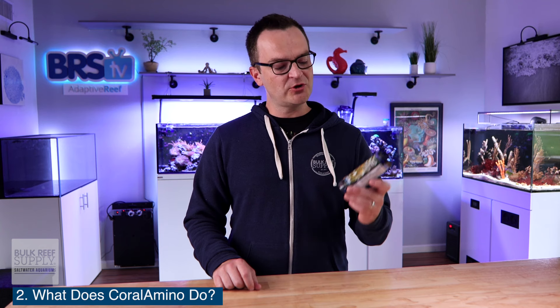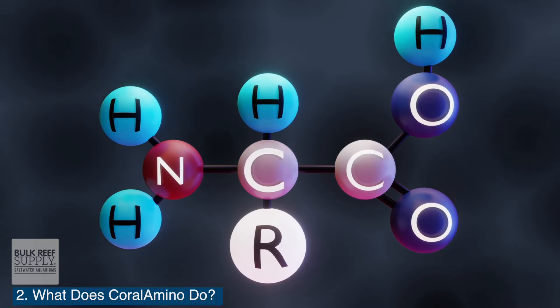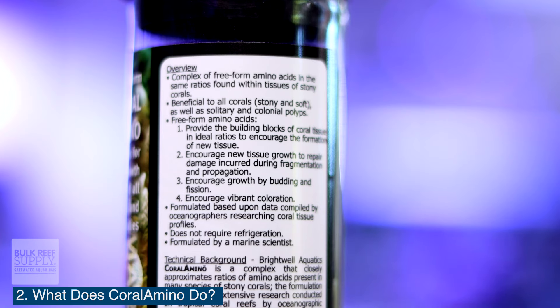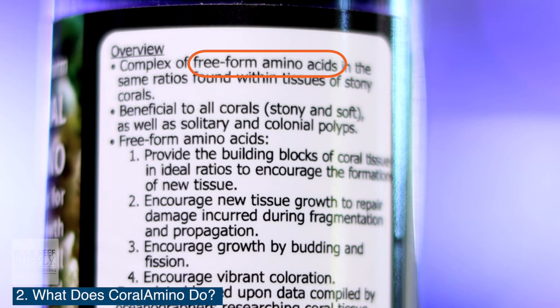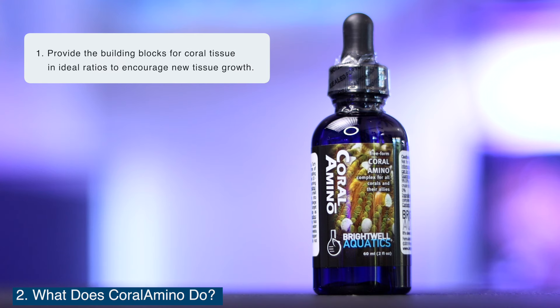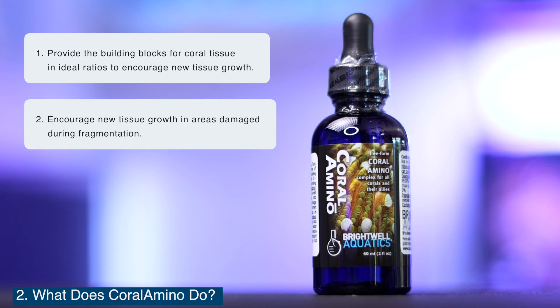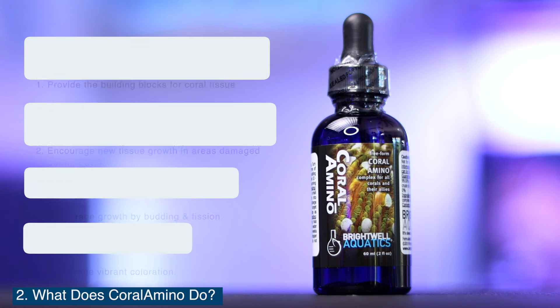Question number two: what does Brightwell Aquatics Coral Amino actually do? Amino acids are simple organic compounds that form the building blocks for protein. Free form amino acids, like those available in Coral Amino, are readily available for uptake by coral. Brightwell's Coral Amino free form amino acids help with four things: they provide the building blocks for coral tissue in ideal ratios to encourage new tissue growth, they encourage new tissue growth in areas damaged due to fragging or propagation, they encourage growth by budding or fission, and lastly, free form Coral Aminos help encourage vibrant coloration.